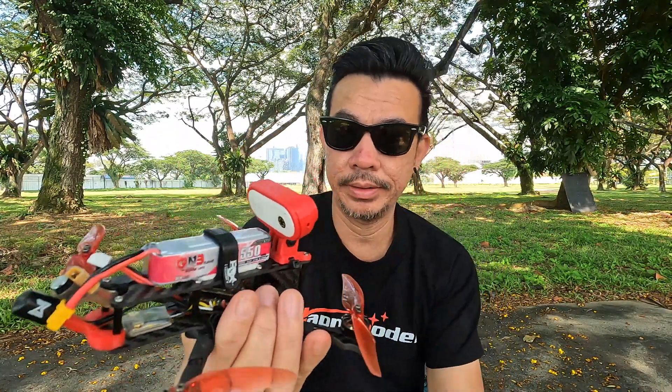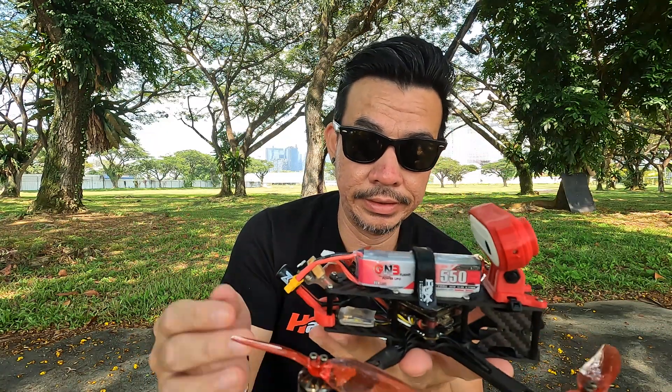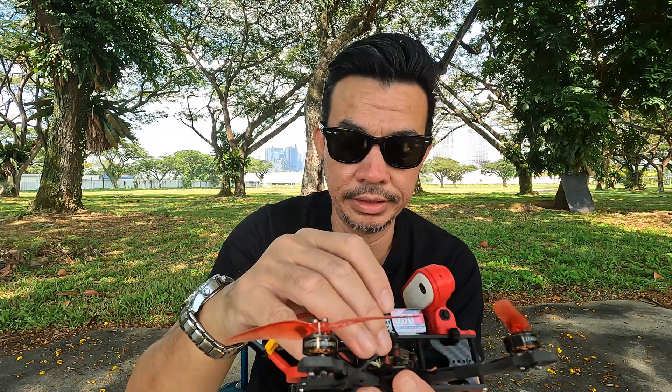Good day everyone! So this is my Shogun 4. It's my own frame cut by Happy Model and it is a freestyle frame, basically a kind of Truex freestyle frame.